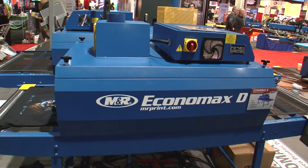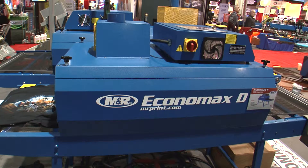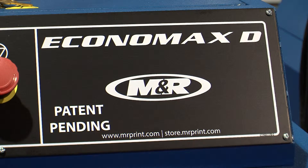Easy to own and economical to operate, Economax D is the ultimate affordable space-saving infrared dryer. For more information on the affordable and reliable Economax D dryer, call your M&R sales representative or M&R dealer, or visit us online at mrprint.com.